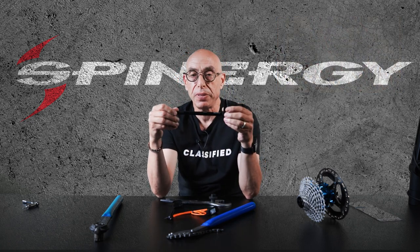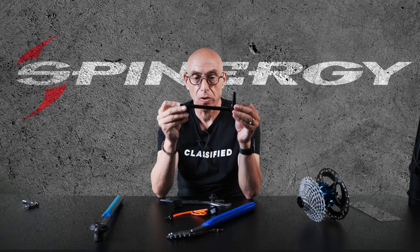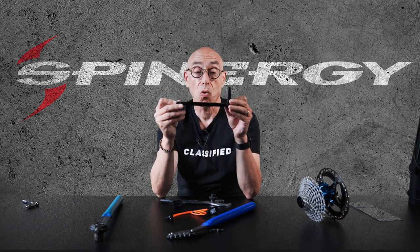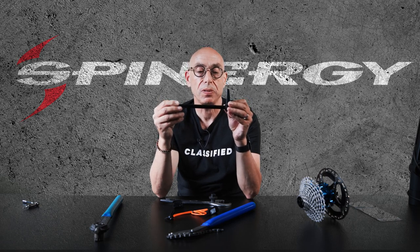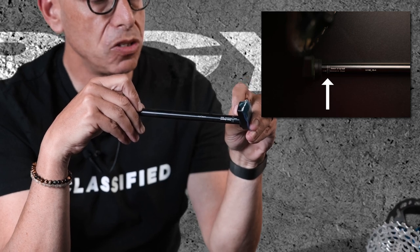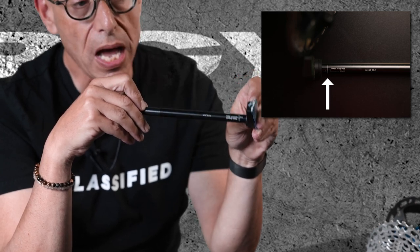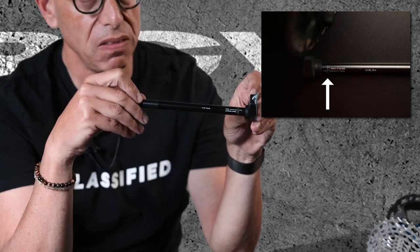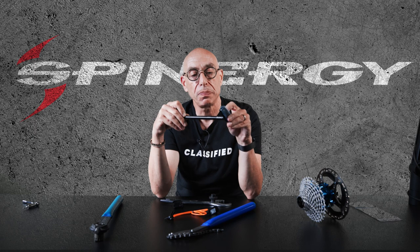The most critical piece of installation of a Classified system is ensuring that you have the correct through axle and the correct number of washers on the end to make sure it is properly indexed in your frame. It sounds scary but it's pretty simple — there are two lines on this axle, and it's important that the inside of the left dropout reside between these two lines. If it does not reside between those two lines the system will not function properly: it may sound crunchy, it may not shift accurately, or it may burn through batteries because it's not going to sleep properly.